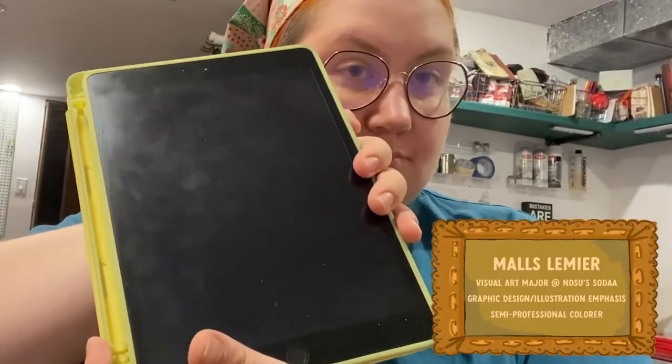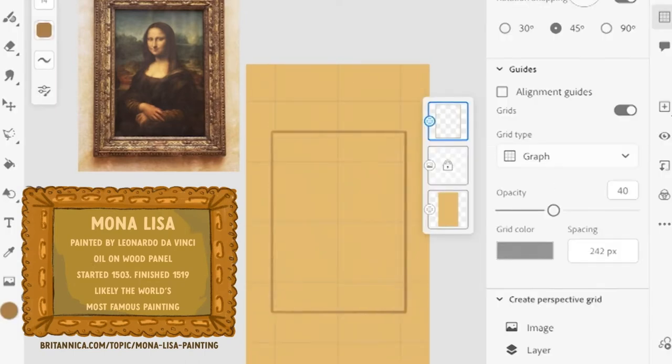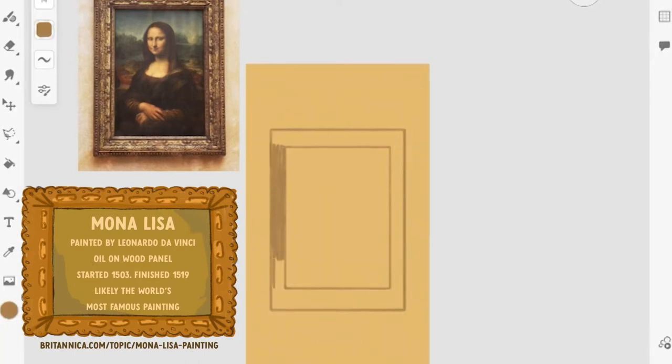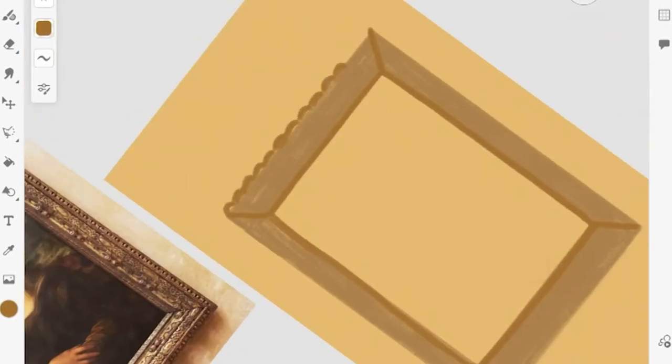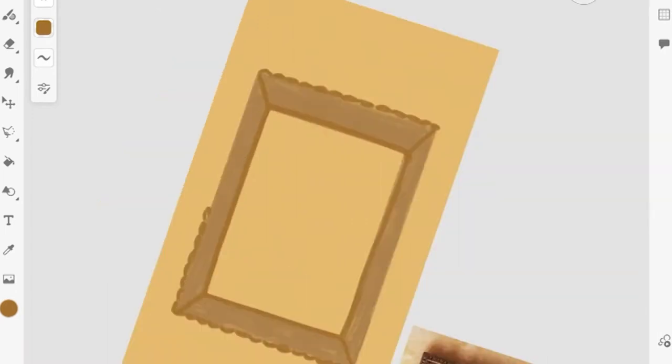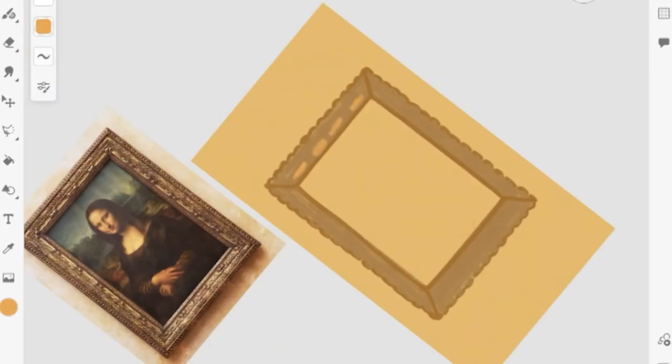My name is Malls, I'm a visual arts student at NDSU, and today using my iPad, my Apple Pencil, and Adobe Fresco we're going to do an animated master study. We're going to be looking at the Mona Lisa today — not for any particular reason, just because I thought she would be a good subject for this sort of observational study. I'm not going to try and replicate it completely; I want her to be recognizable but not a direct reproduction.